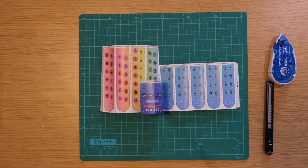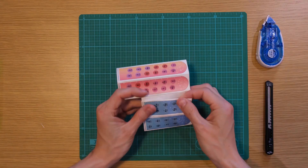And finally, close the two halves of the bigger part, creating two tubes.